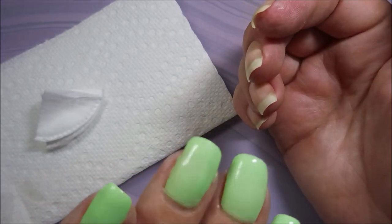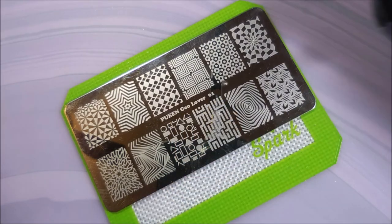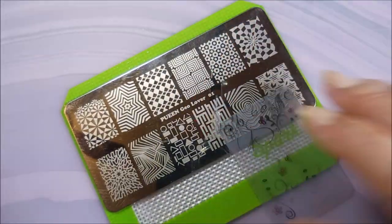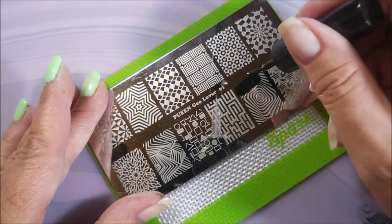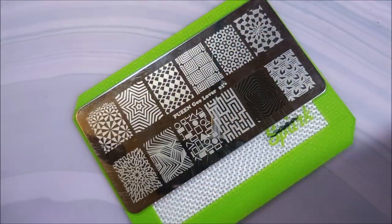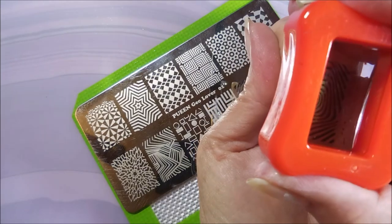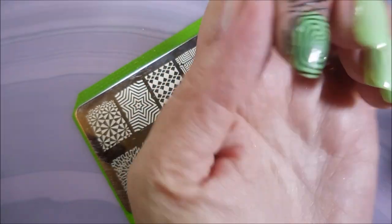Here comes the bonus — I'm going to do some stamping over it! I'll be using the Queen Geo Lover plate 01, Funky Fingers Dark Knight polish, my Clear Jelly Scraper, and my Cunette Stamper. I figured putting some wild patterns over the nails would hide the lumpy, bumpy thickness — and I was right. The busy image camouflages it really well.